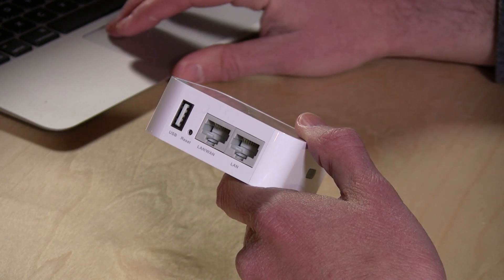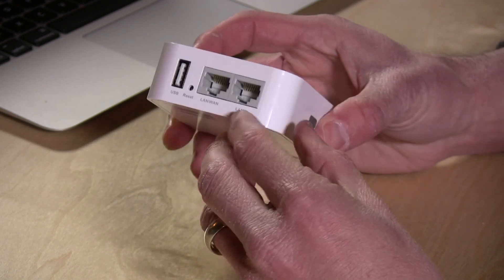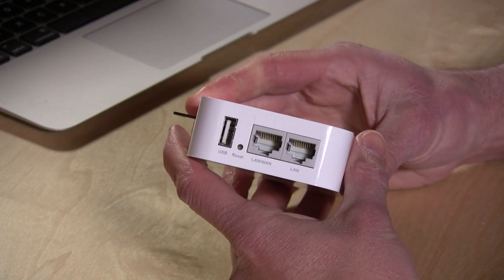In addition to being a standard router, it can also function in client mode, where it'll connect to your existing wireless network and then allow the two ethernet ports to bridge to the network. This might be useful if you have an old game console, like maybe an original Xbox or something older — you can connect its wire to this, and it will connect to your wireless and allow that old device to work over your wireless network, saving you money on wiring up more jacks in the house.